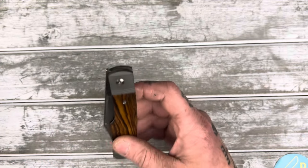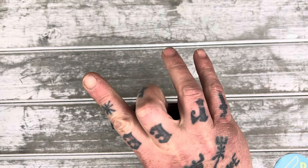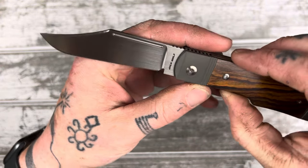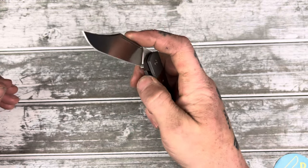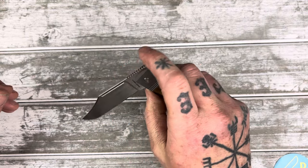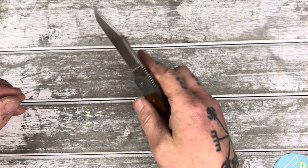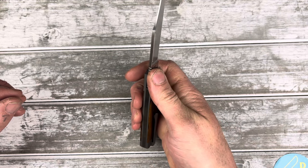When I saw this version I absolutely wanted it badly. It has the hand-rubbed satin blade. Look at that — beautiful. I like the hand-rubbed satin blades a lot. Wow, this might be smoother than the last one, like on the drop. Feels good, man. Feels really good.